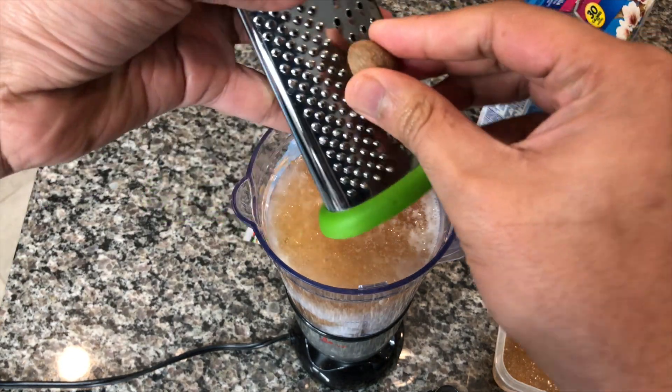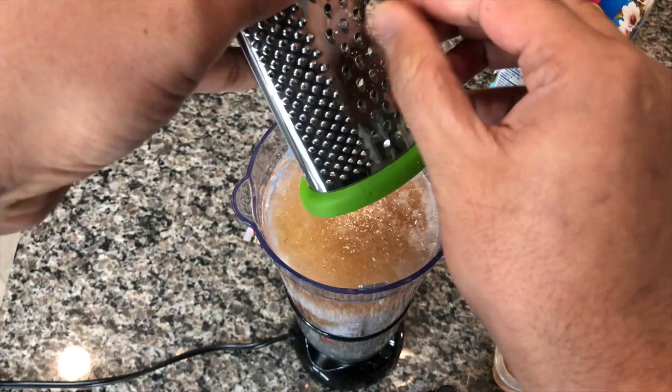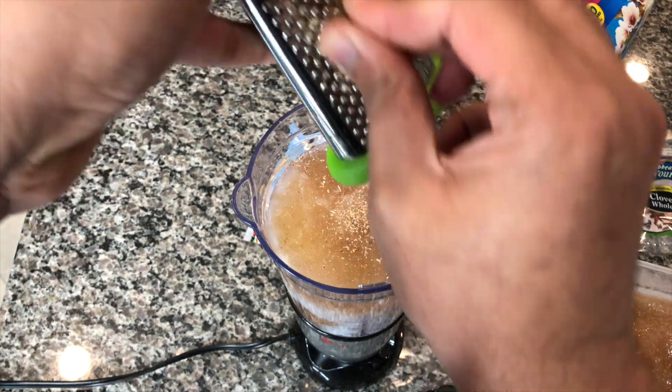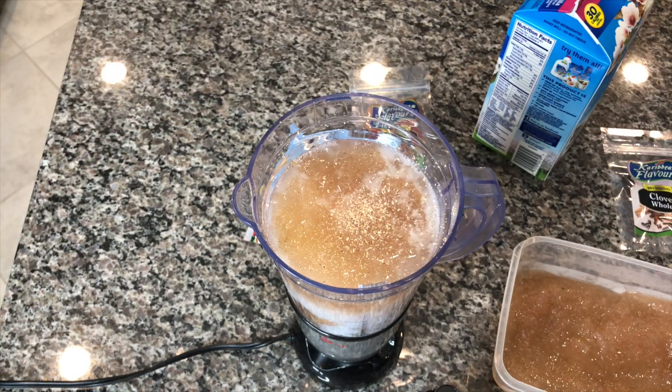My next ingredient is going to be some nutmeg. I'm using some fresh nutmeg — you just want to grate it. I'm using about a teaspoon; it's really how much you want to use and how much of that nutmeg flavor you like. If you don't have fresh nutmeg, go ahead and get some of the already ground stuff — it's really up to you.